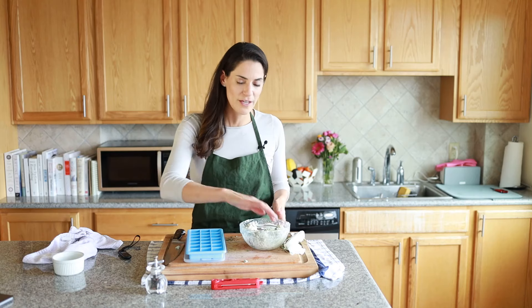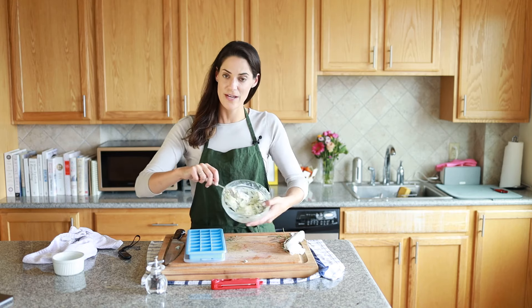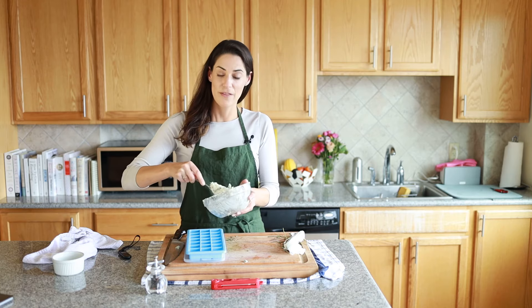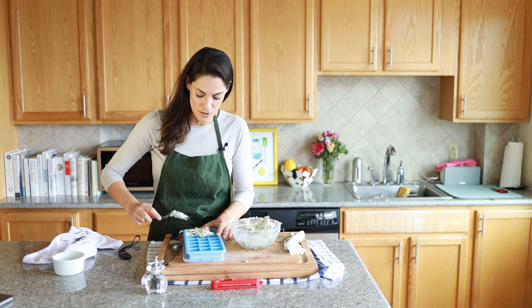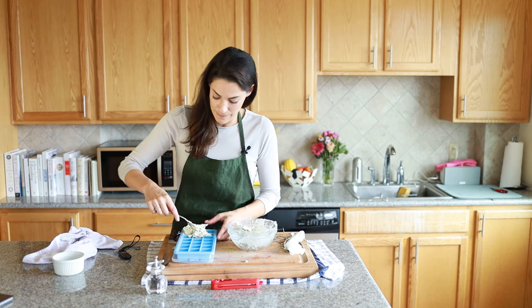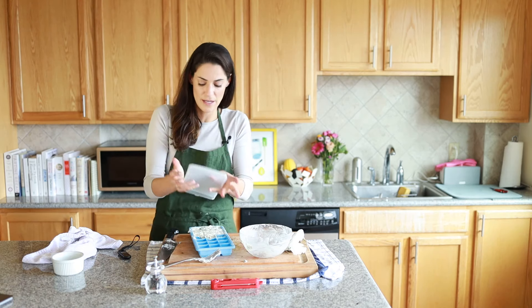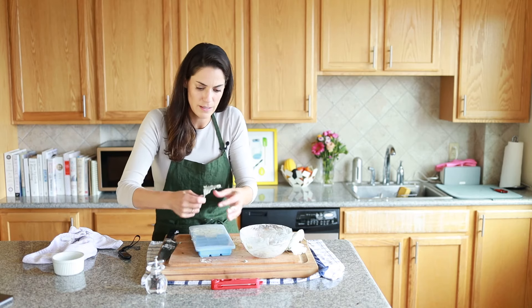We've just roasted the turkey and have a lot of extra compound butter. We're going to put it into the ice cube tray and place it in the freezer — then we'll have amazing compound butter cubes for at least a couple of weeks or until they get used up. Just spread it in, and I personally like using trays with a lid so they don't get freezer burnt. Then we'll pop this in the fridge for a couple of hours.